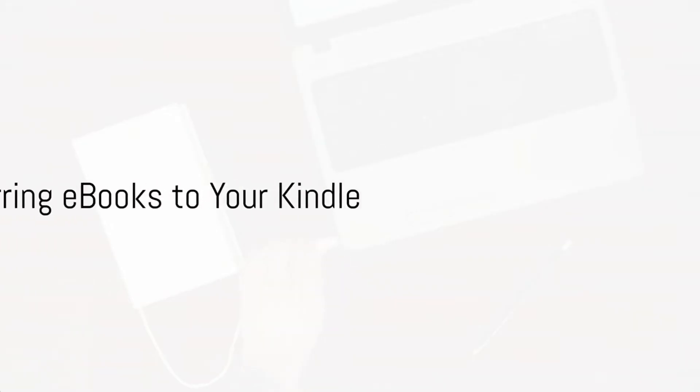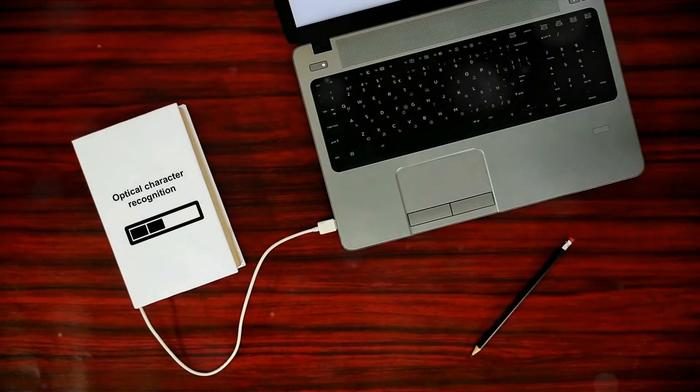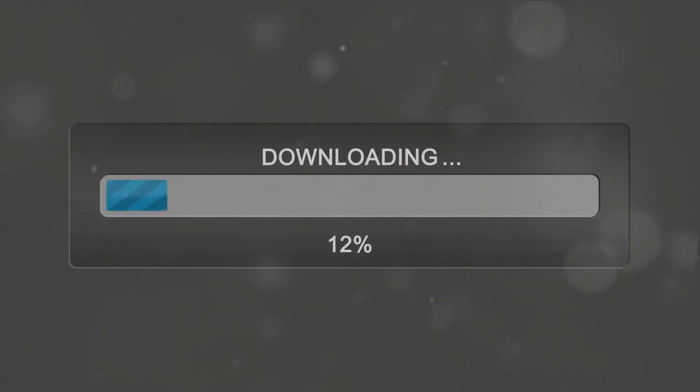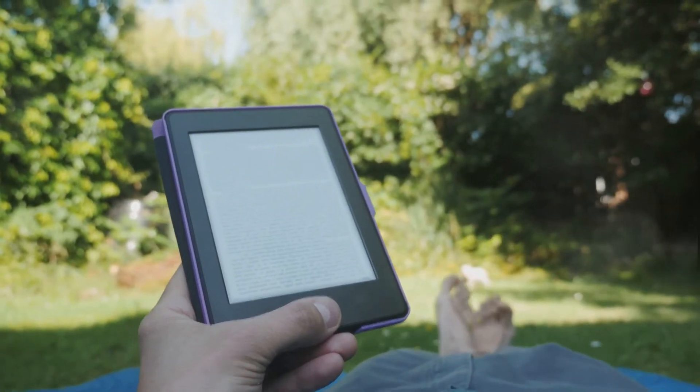With your e-book now in the right format, you're ready to transfer it to your Kindle. Connect your Kindle to your computer. Once Calibre detects your device, click Send to Device. Your e-book will then start making its journey from your computer to your Kindle's memory. A few moments later, voilà — your e-book is now on your Kindle, ready to be enjoyed wherever and whenever you want.